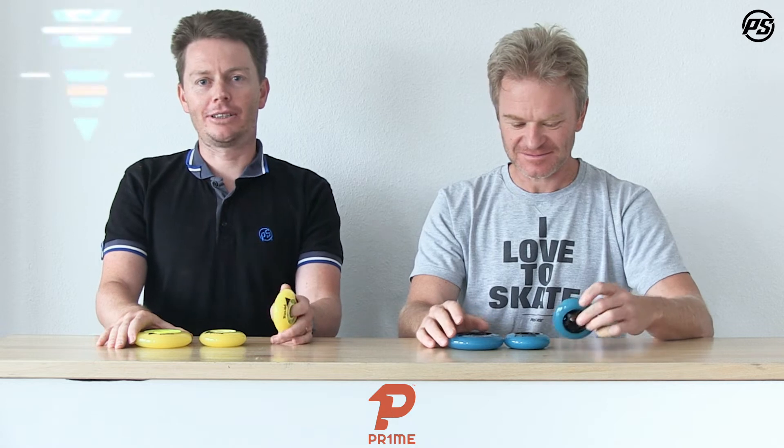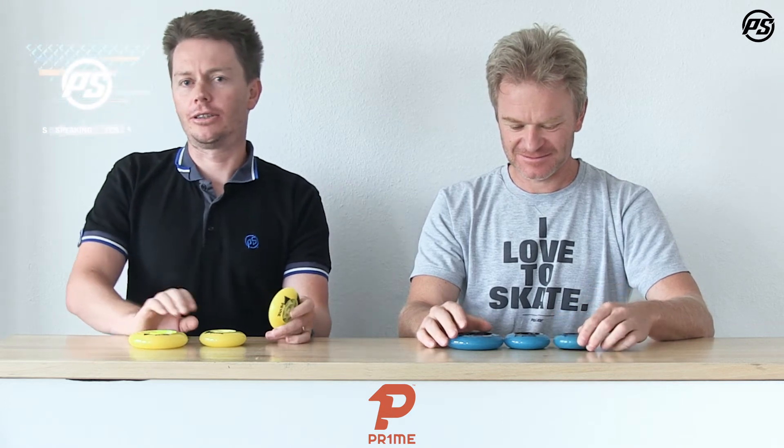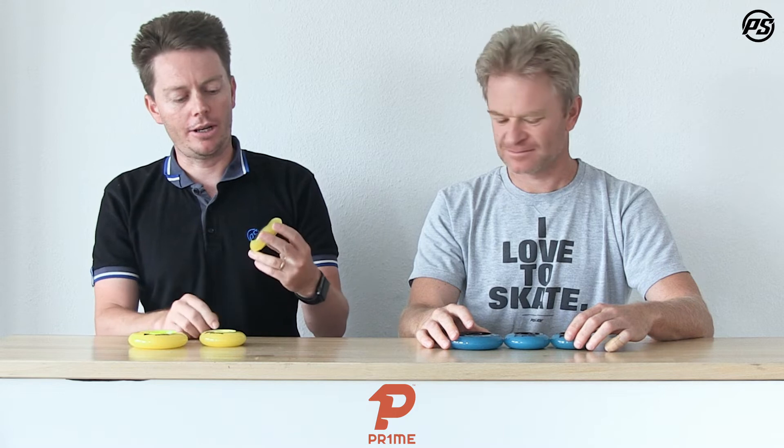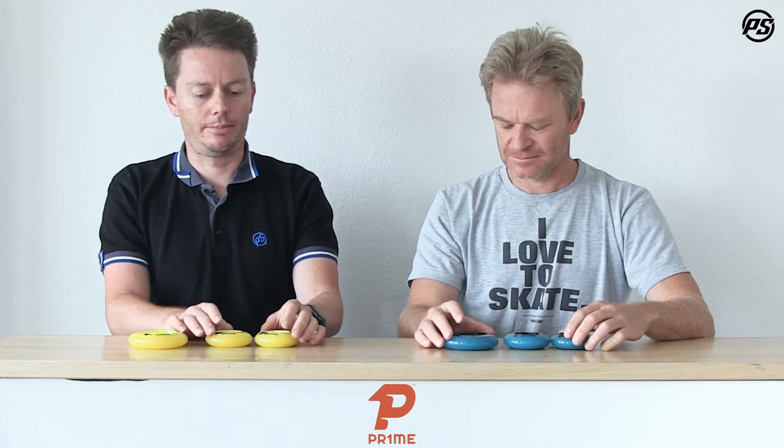Welcome back to another episode of PowerSlide Speaking Specs. Today is not just PowerSlide — it's Prime, our high-end hockey wheel brand. What we have here is our made in USA Prime Centurio wheel collection, our high-end outdoor play wheel.